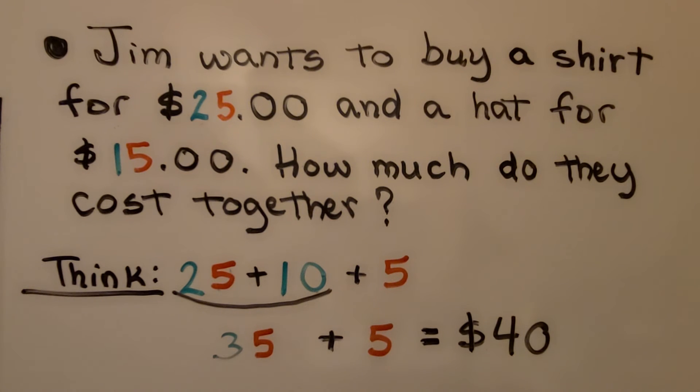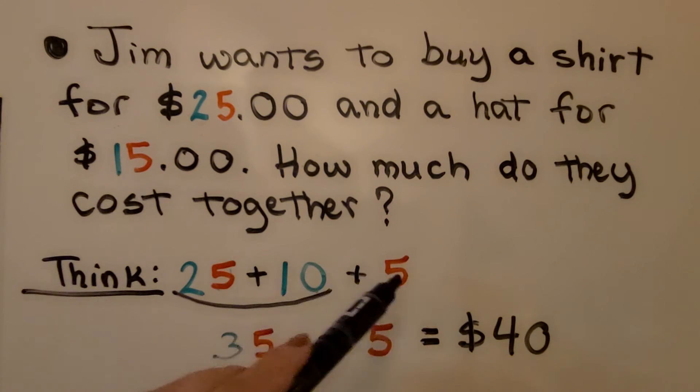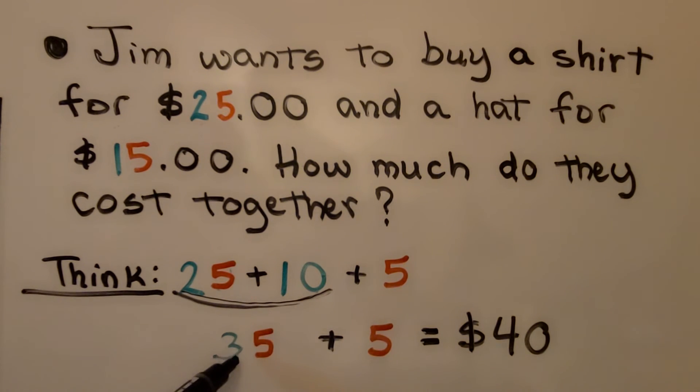Here we have a word problem. Jim wants to buy a shirt for $25 and a hat for $15 — how much do they cost together? Imagine if you're at the store and you don't have pencil, paper, or a calculator. You can do it in your head with mental math. You start with $25, and $15 is a 10 and a 5. Add 10 onto 25 to get 35, and then 5 more gives you $40.